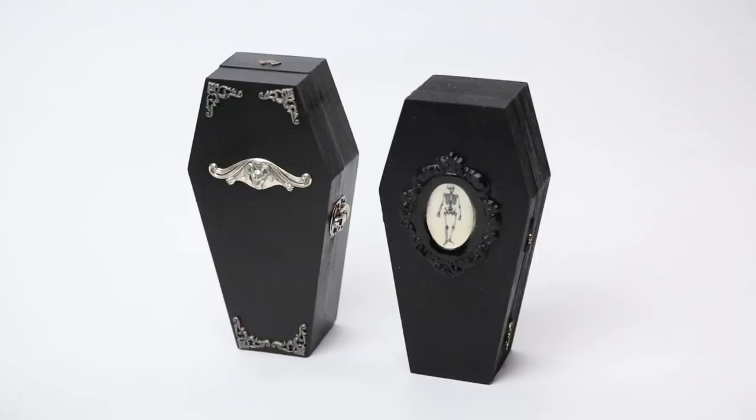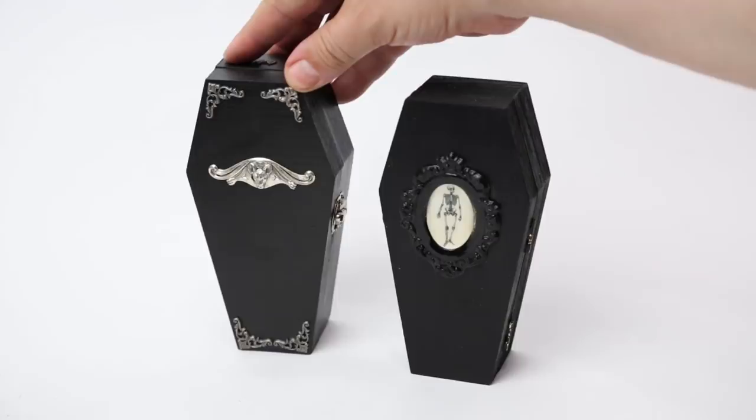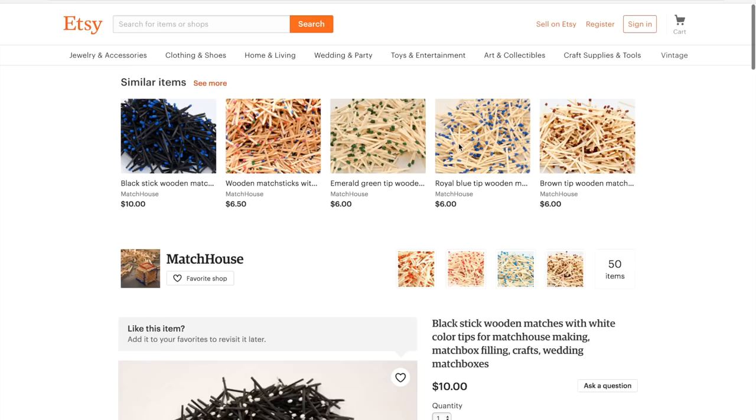Another solution is to pick up some miniature coffins, like this one from Jackie Hates You or this one from House of Darkness — both on Etsy.